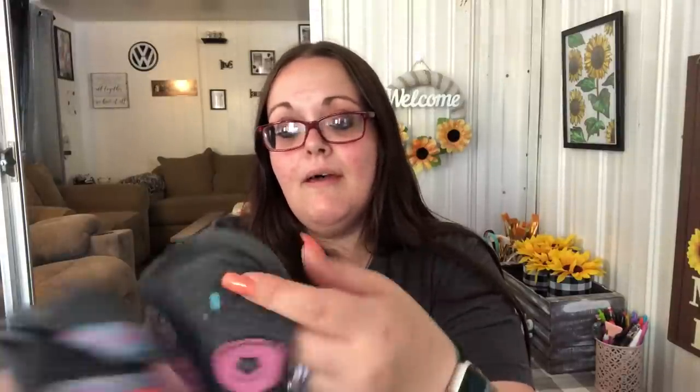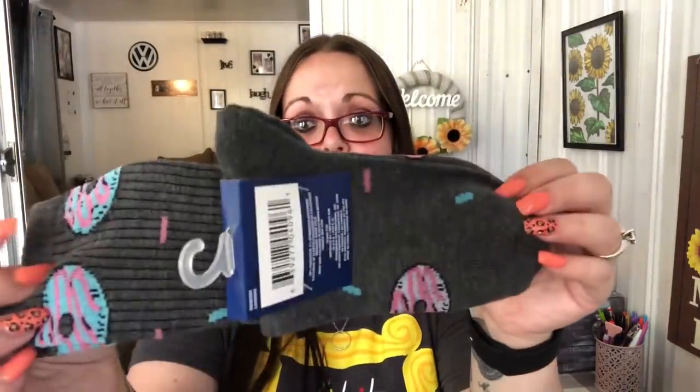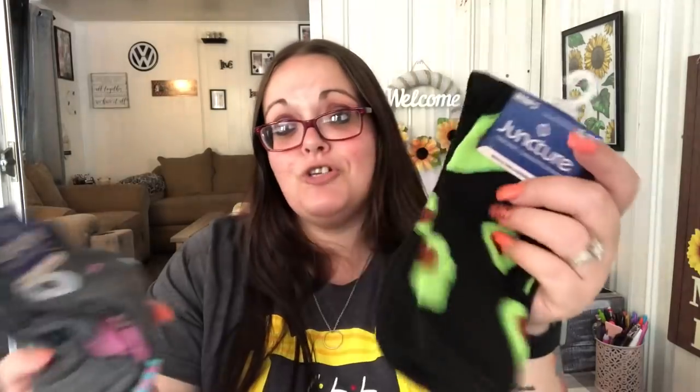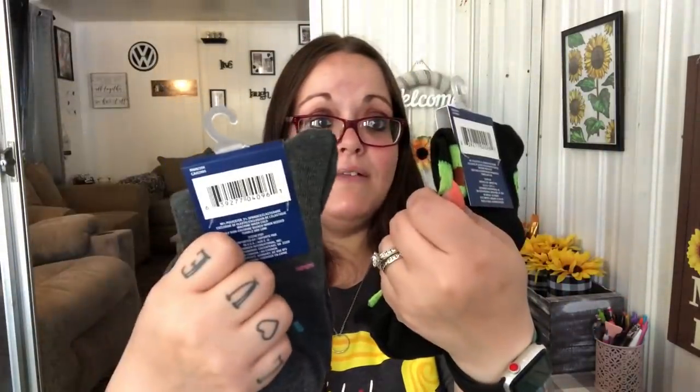I found these socks and saw Jay over at Frugal Jay Harlem had them too — we think alike! I don't normally like really long socks but like she said, they're really stretchy and you can just scrunch them down. I loved the gray ones with donuts on them. They also had neon orange ones and neon green lime ones but I didn't get those. I also got black ones with avocados — I need to wear darker socks because of my hardwood floors. These are men's size 6 to 12, brand Juncture. The socks were on my wish list.